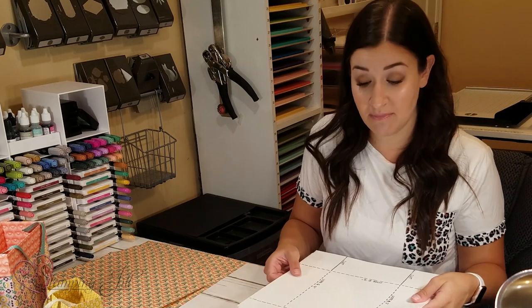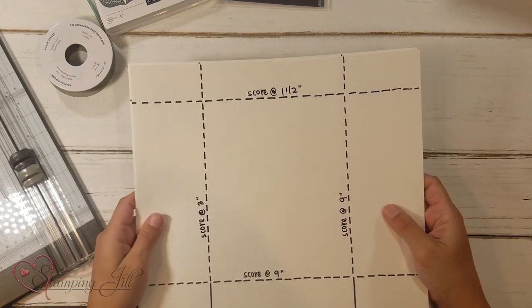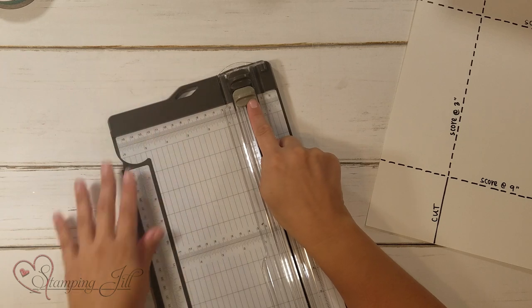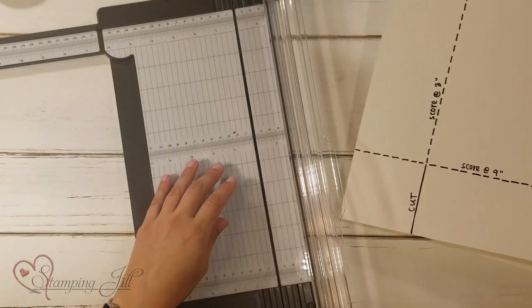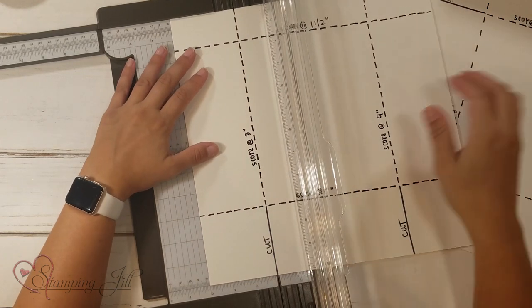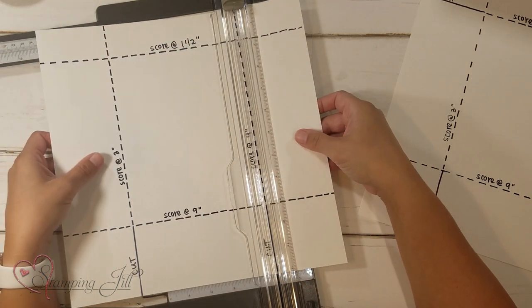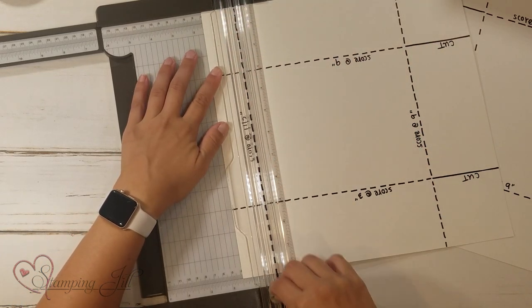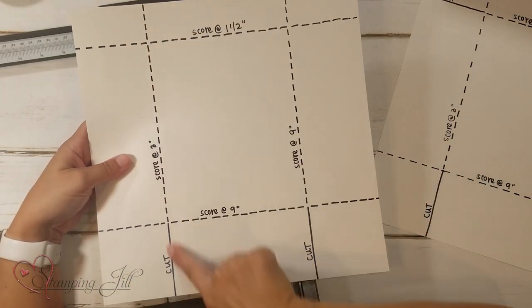I'm going to demonstrate on some 12x12 white cardstock so you can see clearly. You're going to do the same thing to both pieces. Begin with scoring using your trimmer — use the scoring blade, which is the gray blade. Take your 12x12 piece of Designer Series Paper and score it on one side at three inches and then at nine inches. Then turn your paper and score it at one and a half inches and then again at nine inches.